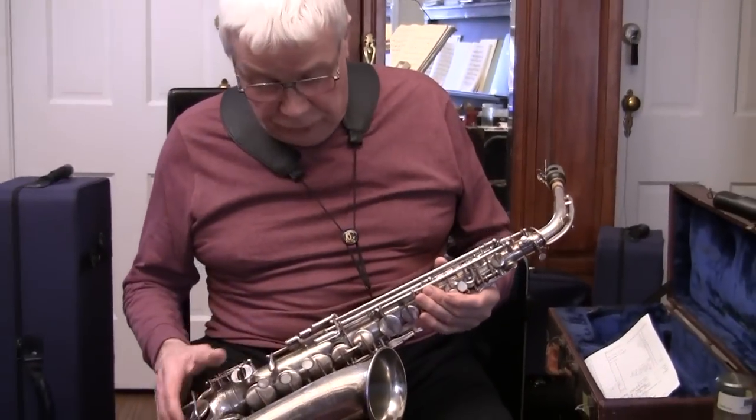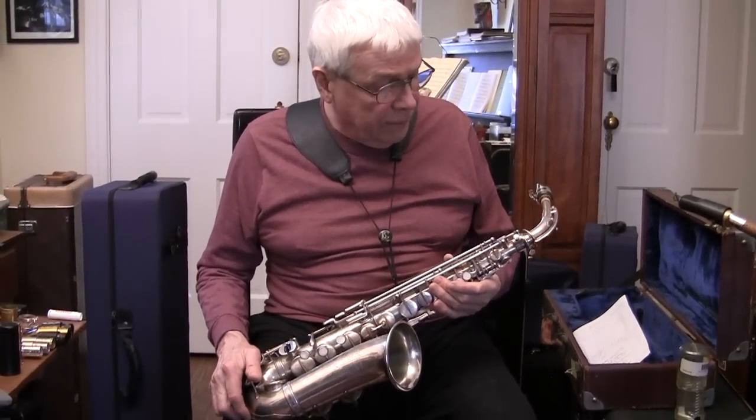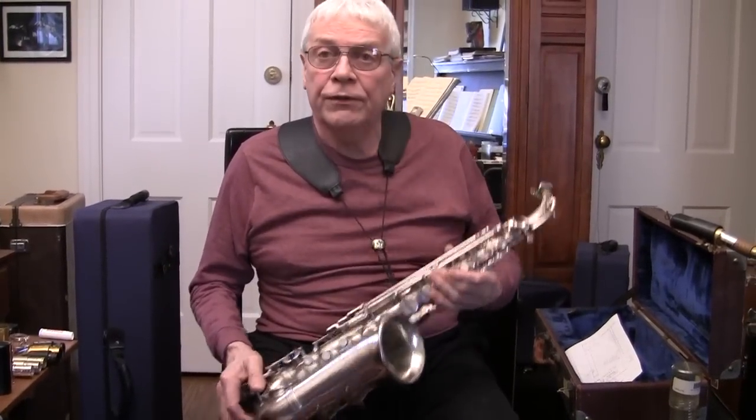I think it's a really nice instrument. You don't have to spend a fortune for it — $1,200.